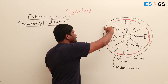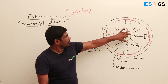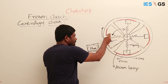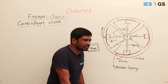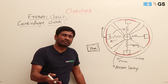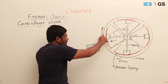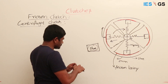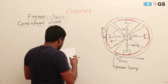At a certain point, the shoe comes in contact with and joins the drum. Because of the friction lining, the shoe starts rotating the drum as well. That is the basic operation: centrifugal force causes the shoe to go outward, the spring allows this movement, and at a particular speed the shoe contacts the outer drum and drives it through friction.